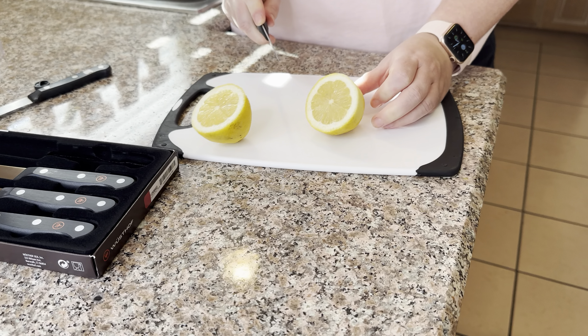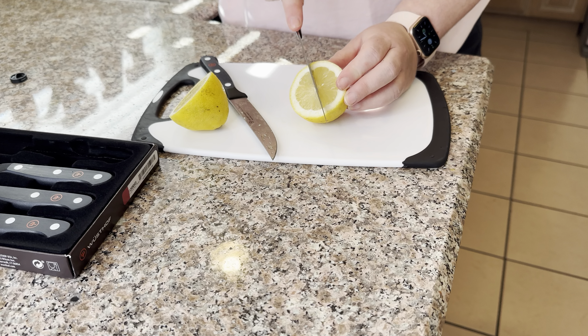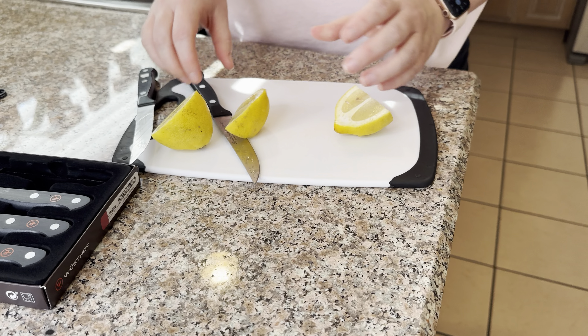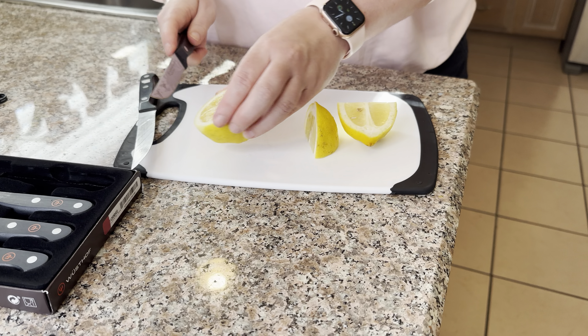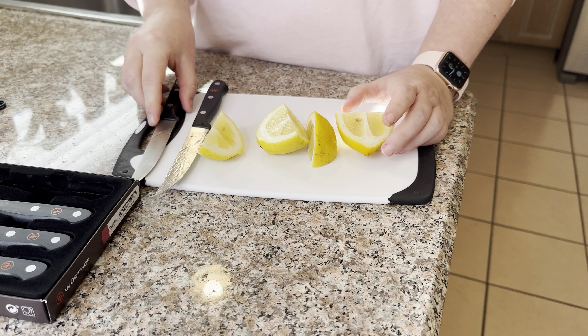So let's see how sharp these knives are. This is my brand new knife — whoa, that's so fast! Let's see how my old knife does. Not bad, not bad for an old knife that's been sharpened, but man, I'm really glad I bought these.